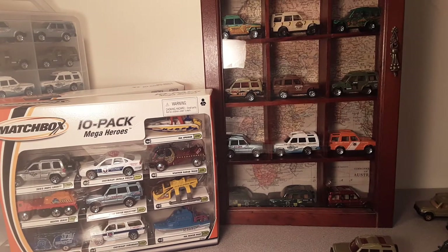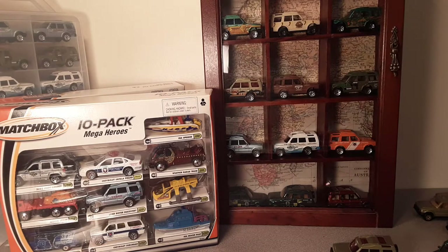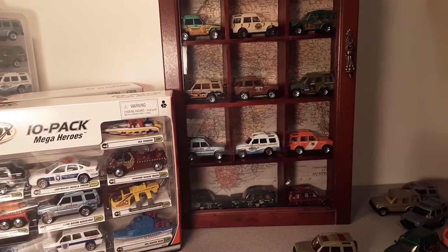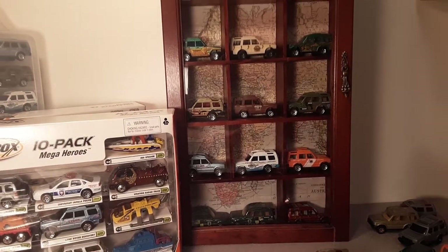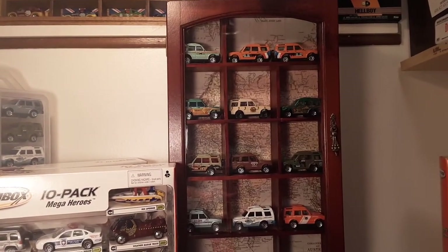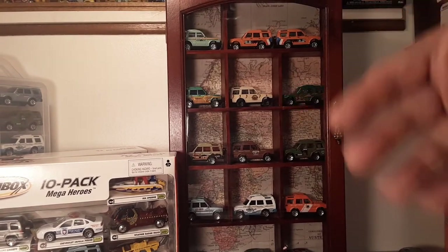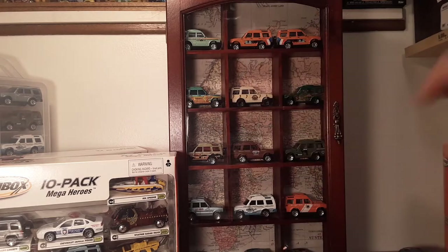G'day, g'day! Welcome to Roverland! This is your friend Dan-O! How the honk are ya? It is time to do one of my favorite casting reviews, and that is the Discovery. As you see, I have my display case of my pride and joys going there. And as you can see the backdrop there, we're going to get right into it because this might be a long video.